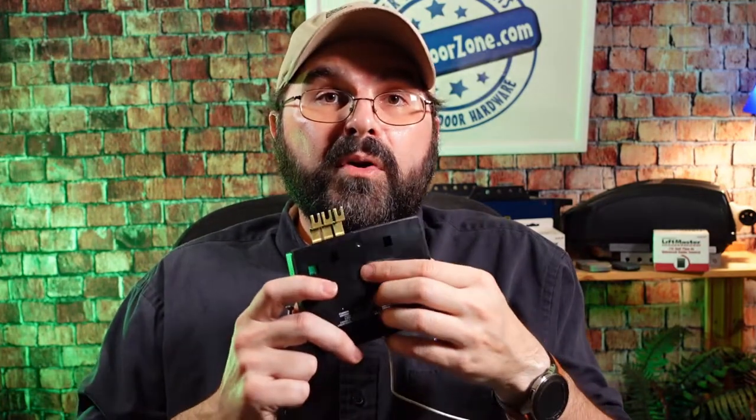If you ever get any additional remotes, just take your remote that's working and match the switches in the new remote to the working remote, and then you're good to go.